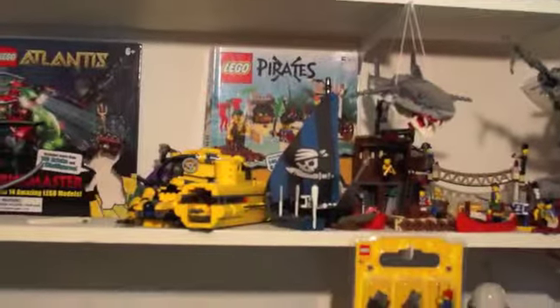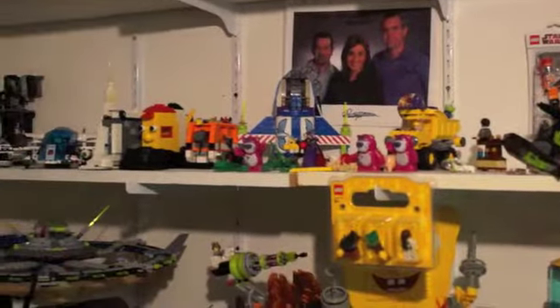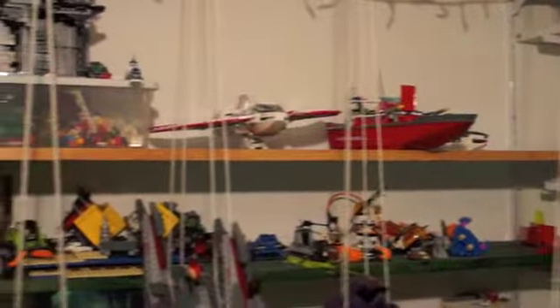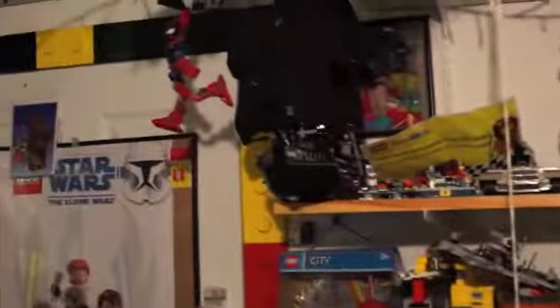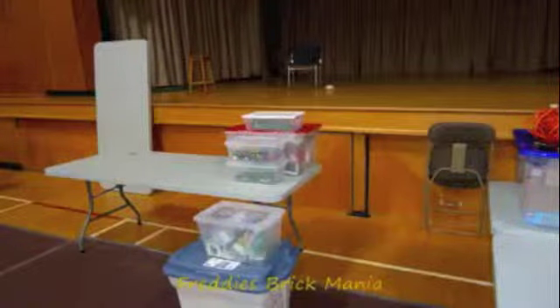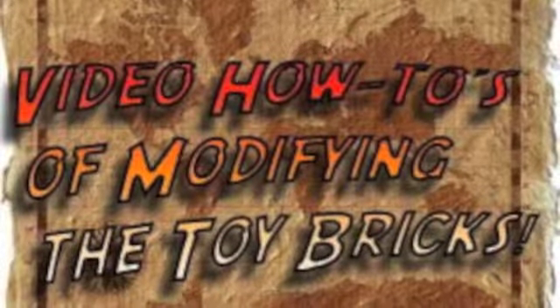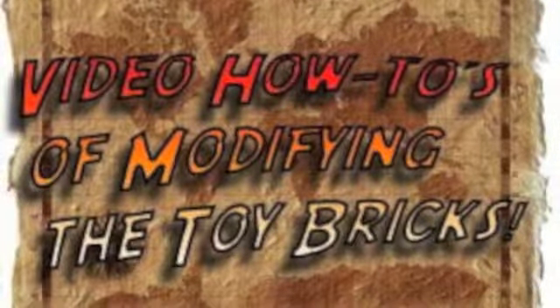We keep our pirate series stuff together on the shelf with the books. There's a picture of some local TV celebrities who signed a picture for me because they were fans of my stuff. I'm just showing you some of Razor Blade Movies stuff as well. Well, that wraps up this episode on how I sort and store some of my Lego. Hope you enjoyed it.